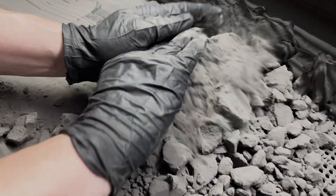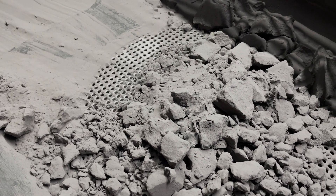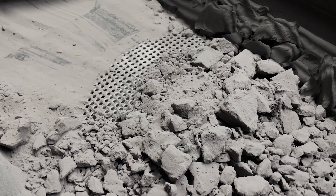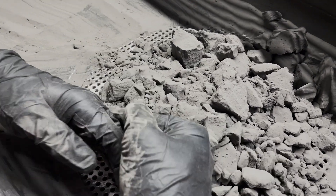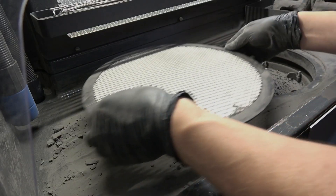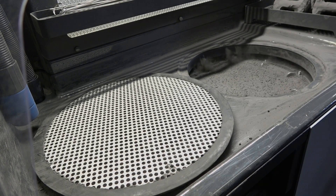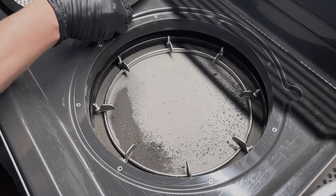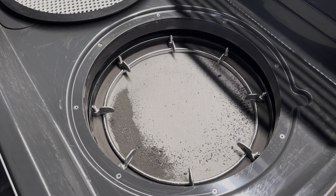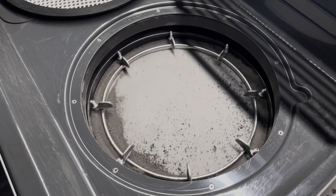Reusing nylon powder for future printing requires sifting to make sure that no contaminants are introduced to the Fuse to obstruct motors, be fused into prints, or disturb the recoating process. This relies on the sieve, the mesh circle located below the surface grate in the work area of the Sift. The surface grate keeps printed objects and tools from falling onto and damaging the sieve, and the sieve catches contaminants such as semi-sintered powder, smaller printed parts, hair, and brush wires.